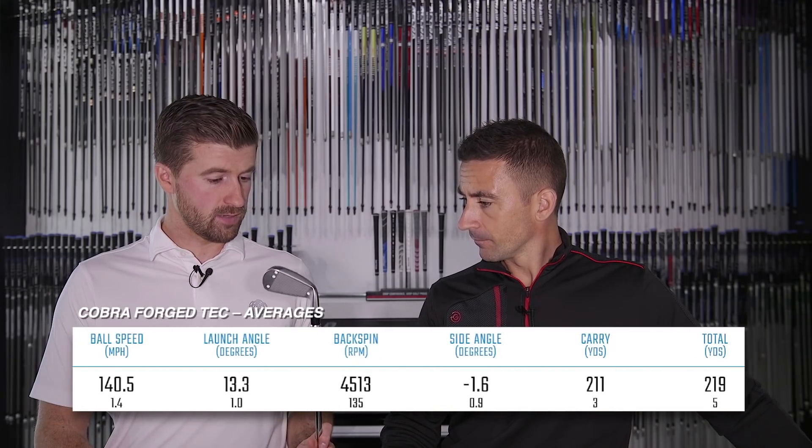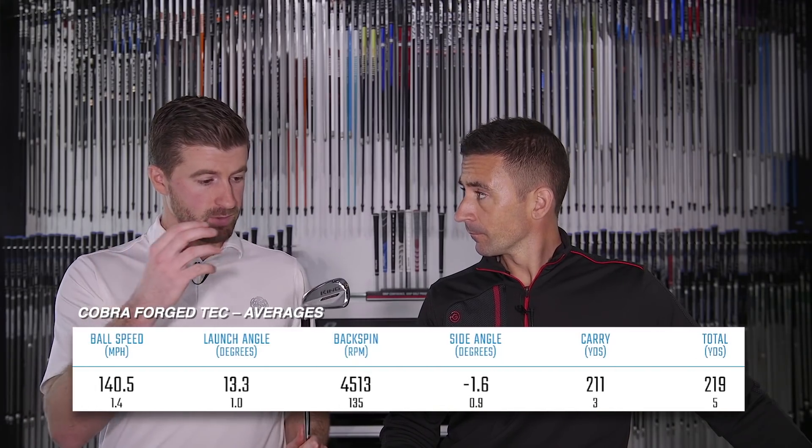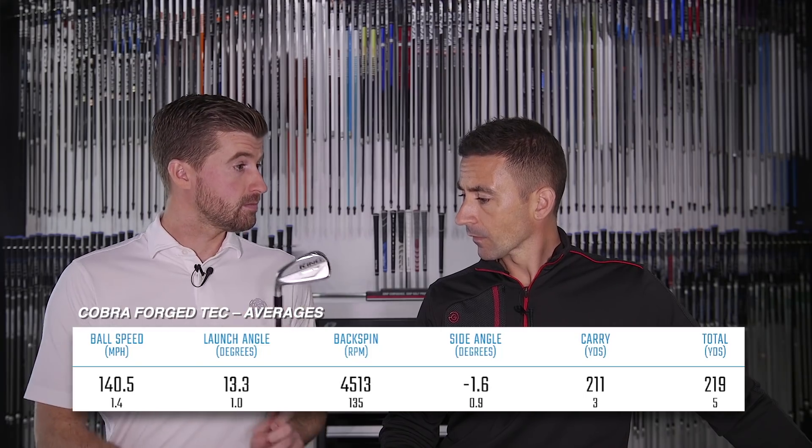It's going to be competitive with any iron in its class. I'd try it alongside the P790, Mizuno HMB, and the i500 — all hollow-body options. It's a worthy addition to that range. I'm not sure the performance is going to be crazy different from the P790, but in terms of the way it looks and feels you may prefer this and get a bit better results from it.